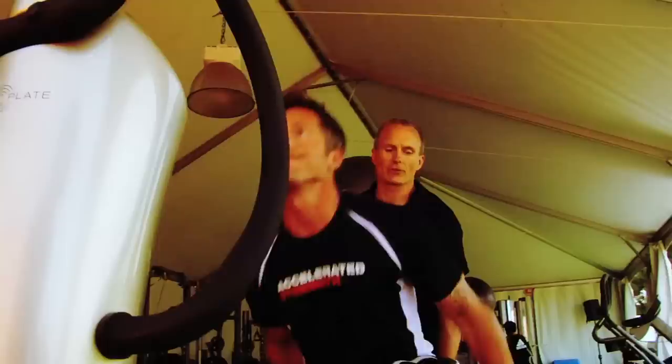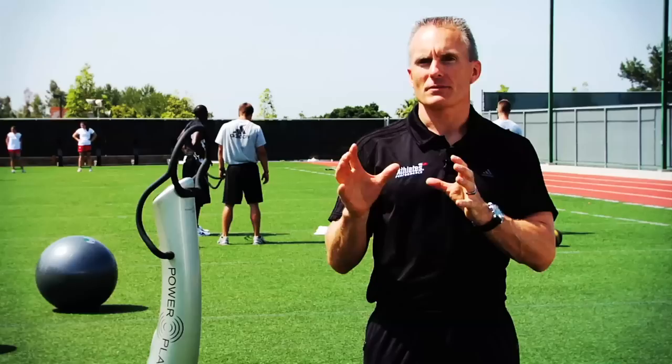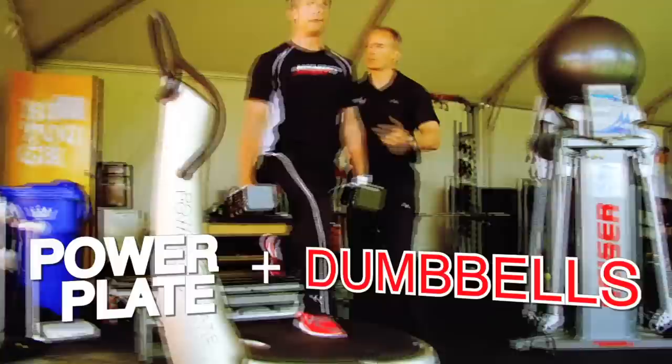People often wonder how Athlete's Performance continues to produce results, or what we call sustainable performance. When you look at the science of sport, it comes down to force equals mass times acceleration. It's PowerPlate plus the dumbbells. It's PowerPlate plus the Kaiser. It's PowerPlate plus — it just makes everything better. It accelerates the response, and that's why we use PowerPlate through just about everything we do at Athlete's Performance.